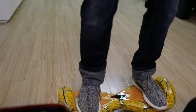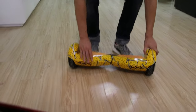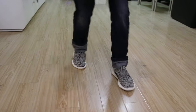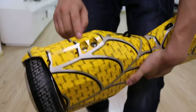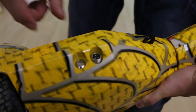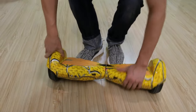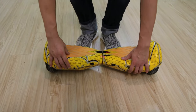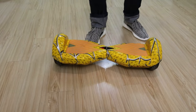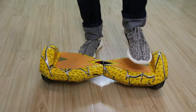First of all, let me teach you how to control the board. This is the on and off button — let's turn it on. Okay, now it's on and we can control it. Take the left foot on the left of the board.